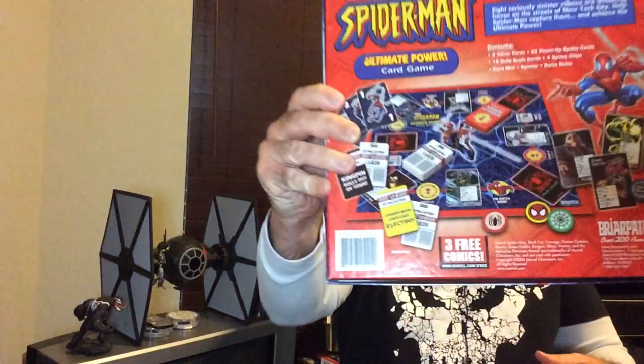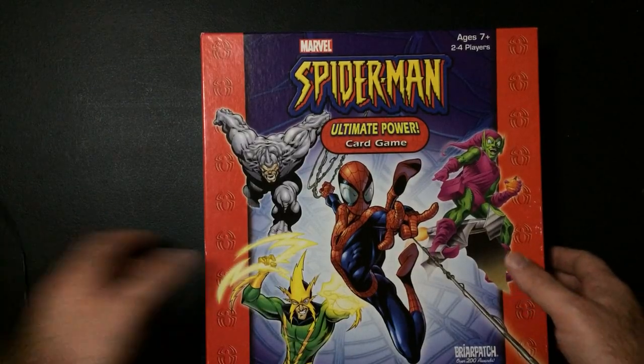Welcome back Triple R. Today we're going to take a look at the Spider-Man Ultimate Power Card Game. It's by Briar Patch, seven and up, two to four players, so probably for younger kids. I do like Spider-Man stuff. The game looks okay — I've never played it — so we're just gonna pop it open and check out the contents.